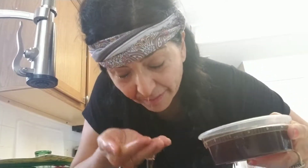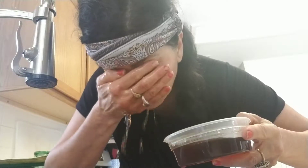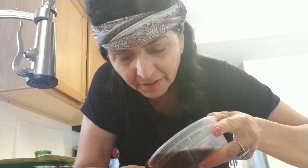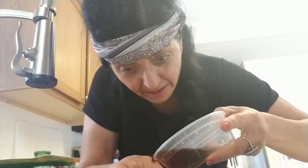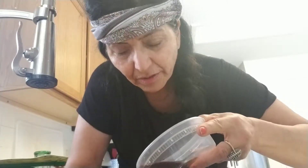You just hold it like that, keep your eyes open, and keep splashing it like that. I'm just showing you guys that my eyes already got better — just do this and keep your eye open.